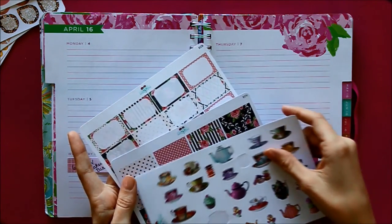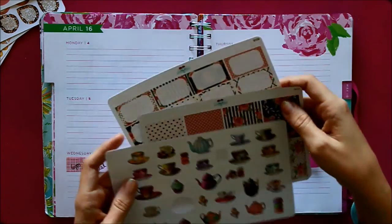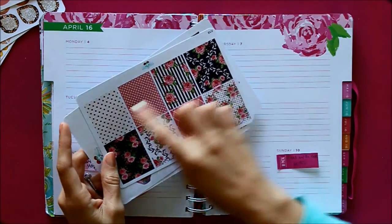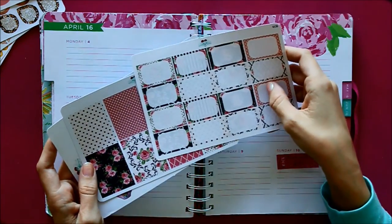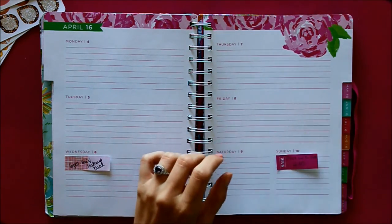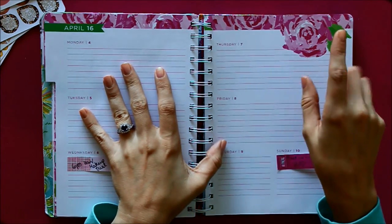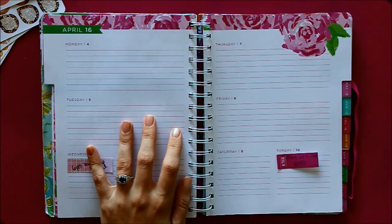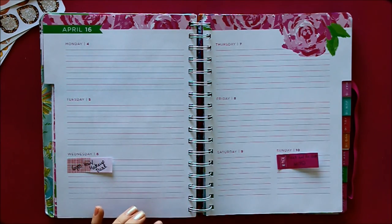I believe they're from Vintage Gypsy Road — don't quote me on that, I'll check before I upload this and make a note if it's from somebody else. I have all of these little teacups and teapots, some macarons, and full boxes that are all pink, black, and white with rose patterns. So I am doing a garden tea party theme. The washi tape I'm going to use is this green one, because the Lily Planner has a really pretty pink pattern for April and I wanted to keep that flower at the top of this week.